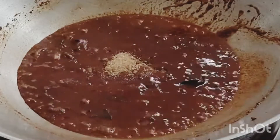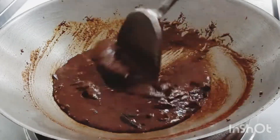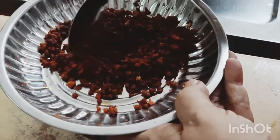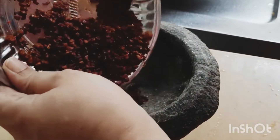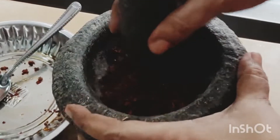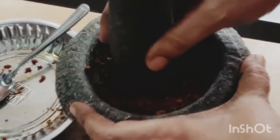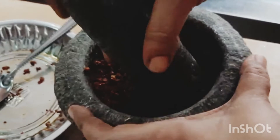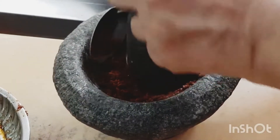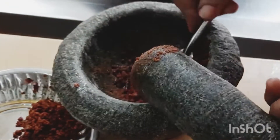Add 1 tablespoon of salt and add the onions into the pan. Put the green onions in as well. This is the vegetarian dry prawn — this is the main sauce.